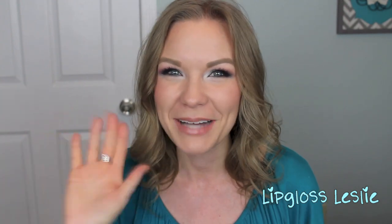Alright guys, that's the finished look and tutorial! I hope you really enjoyed this video. Please give it a thumbs up if you did, and let me know your thoughts on the Siren palette, the Lorac Pro palette, or just chat with me in the comments — I love that. Please subscribe to my channel if you're not already, and I'll see you in my next video. Bye bye!